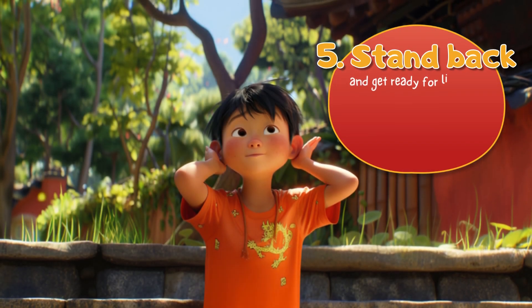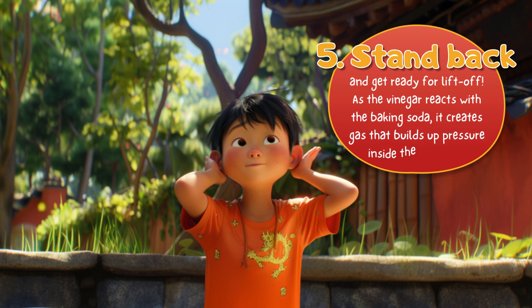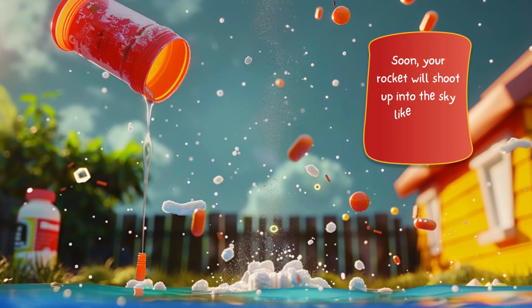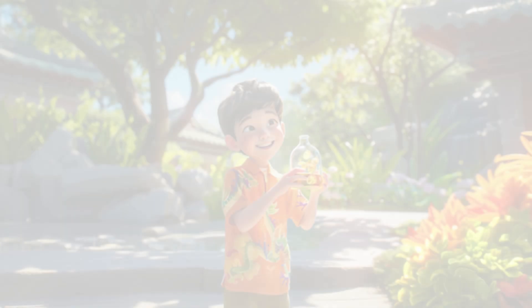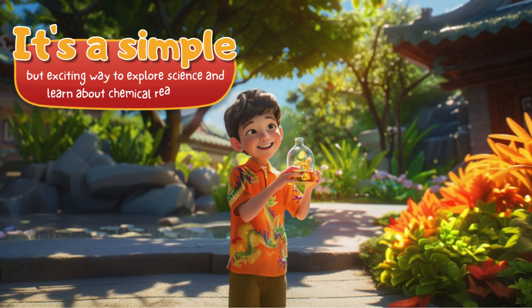Fifth, stand back and get ready for lift off. As the vinegar reacts with the baking soda, it creates gas that builds up pressure inside the canister. Soon, your rocket will shoot up into the sky like a real spaceship. It's a simple but exciting way to explore science and learn about chemical reactions.